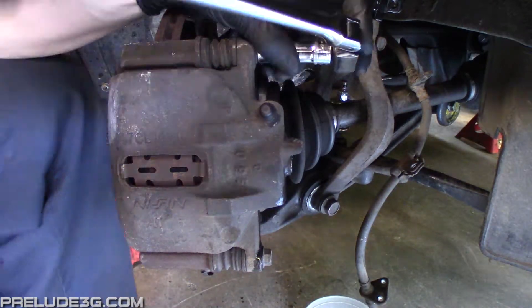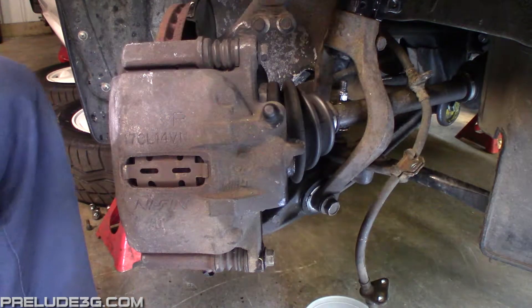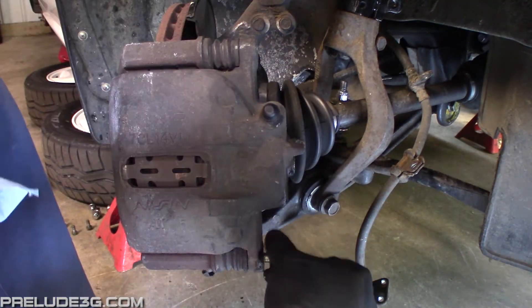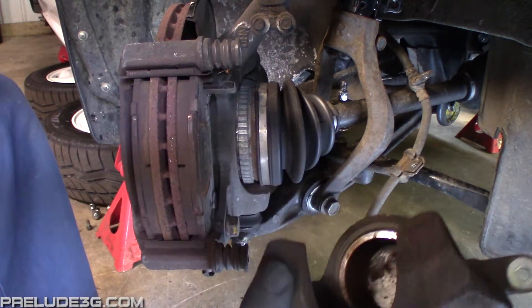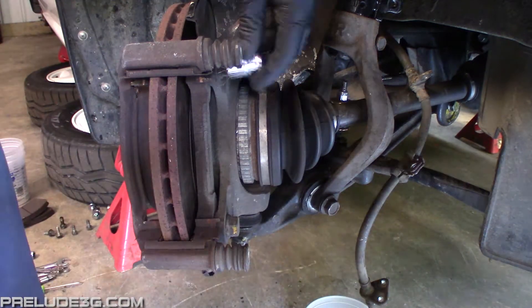Now remove the two bolts holding on the caliper and pull off the caliper. It's still going to have fluid inside so you're going to want to be careful and drain it into a cup. Screw the banjo bolt that was holding on the brake line back into the caliper to keep dirt from getting in there. Now remove the old brake pads and to get the caliper bracket off there's just two more bolts on the back you'll need to remove.